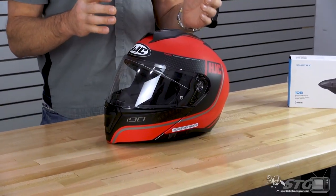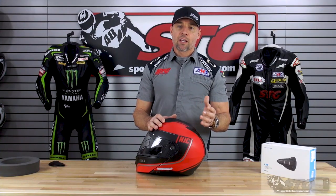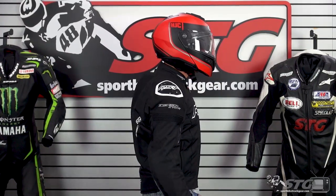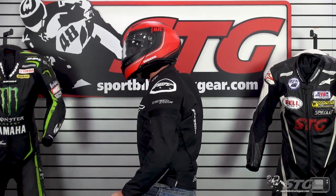It weighed 3.8 pounds in a size medium on our digital shipping scale. It is both DOT and ECE certified. I measure 58 centimeters on the money with an intermediate oval head shape, and I would say this helmet has an intermediate oval head shape.